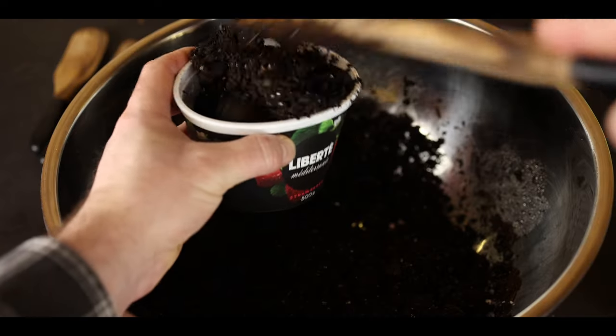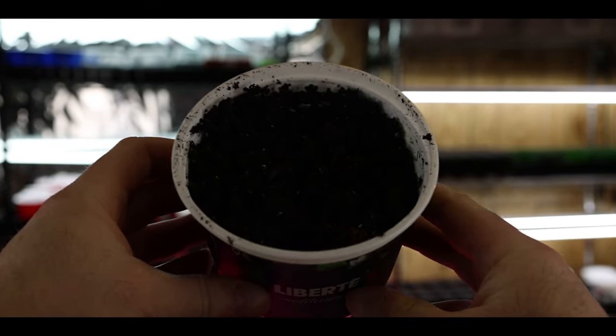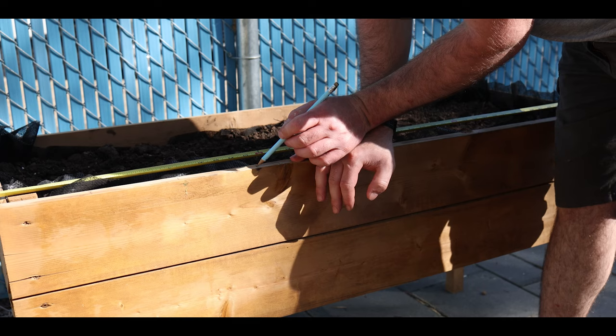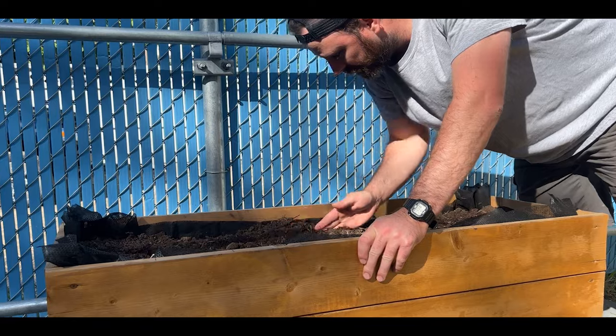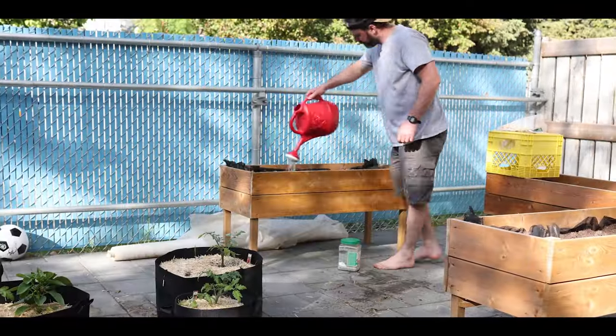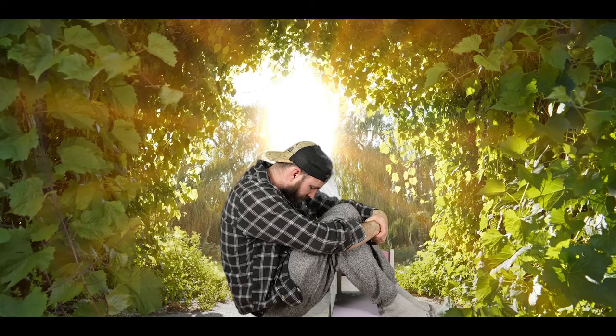Have you ever wondered when the absolute best time to start your seeds is, no matter what gardening zone you live in? I had the exact same question. It came from my second year of gardening when I planted most of my vegetables at the wrong times. Because I didn't know, this gave me almost no harvest. I was discouraged, but I knew there had to be a better way.